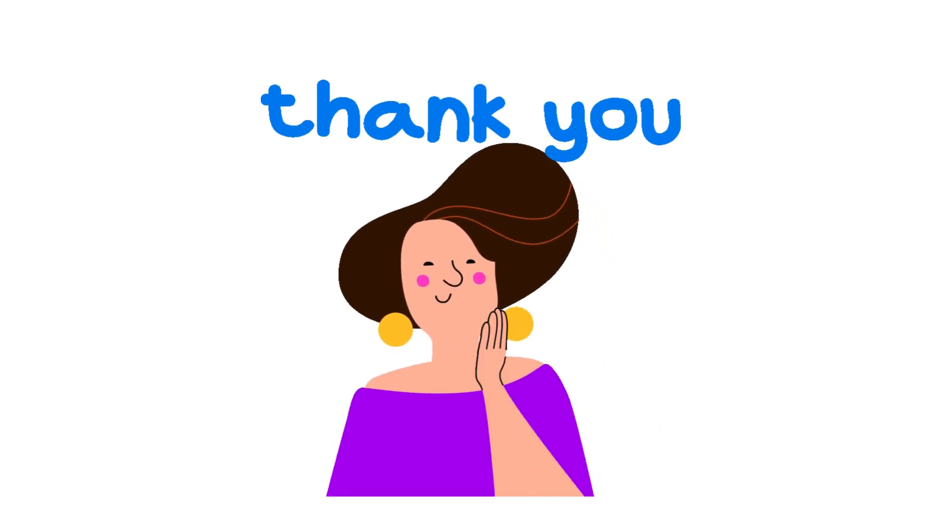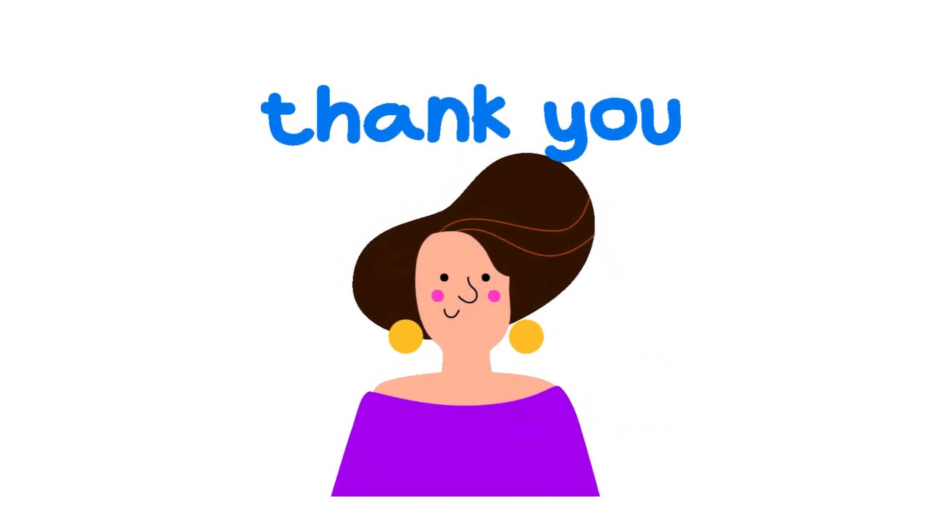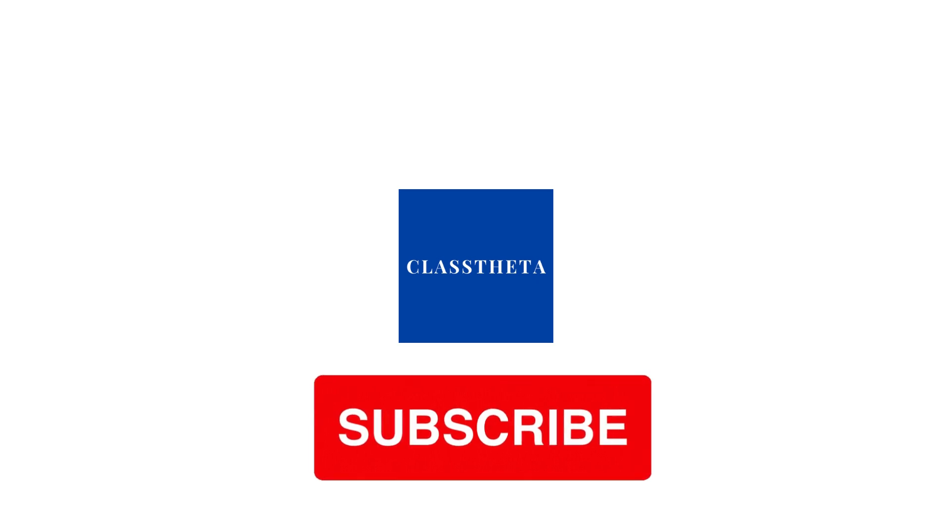Thank you very much for watching the video. Please don't forget to like, share, and subscribe to our channel. Until next question, bye bye.